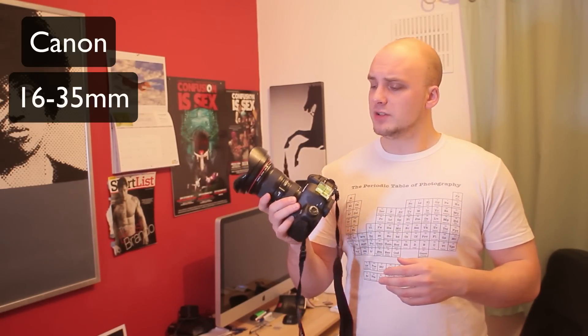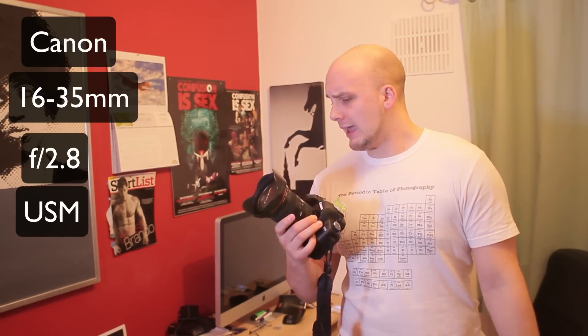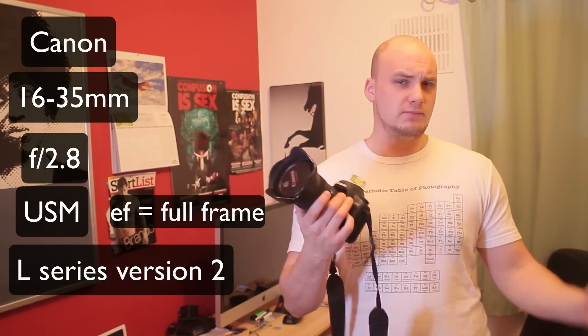Hi everyone, just a quick video introducing you to my new lens. This is the Canon 16-35mm f2.8 ultrasonic USM EF Mark II lens.